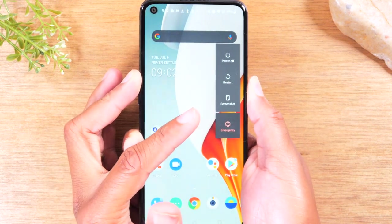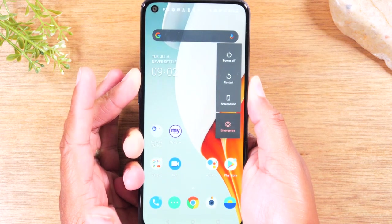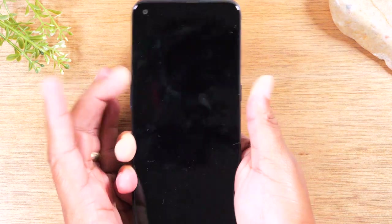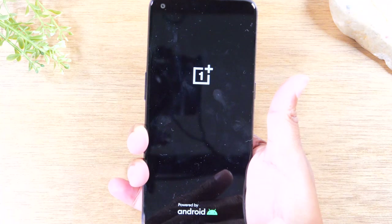You'll see this menu come up, and again, if the touchscreen is not responsive you won't be able to touch those buttons. Continue to hold the power and volume up until the screen goes off, then let go of the buttons and the phone will automatically restart itself.